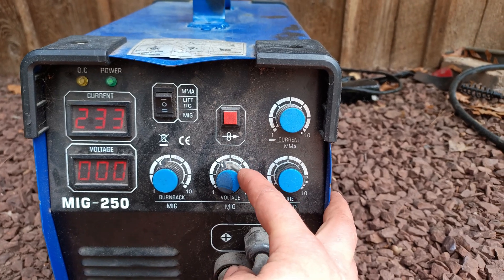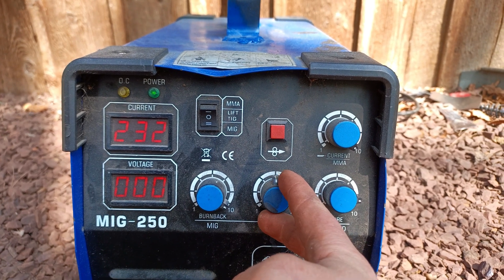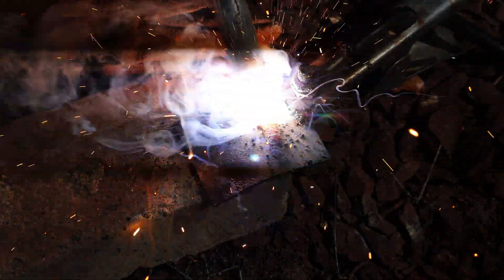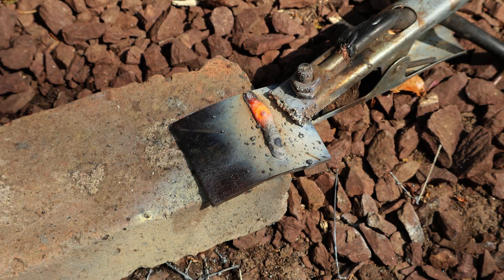Setting the voltage too low, or having the wire speed too high, will feed the wire way too quickly and it won't have time to properly melt itself into the metal. Starting with the wire speed set too high compared to the voltage — as soon as I started welding, we can see that it piles up a lot of steel, so I had to start moving fast. But welding too fast probably prevented the weld from penetrating the metal since it didn't have enough time to heat up.